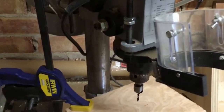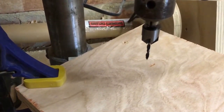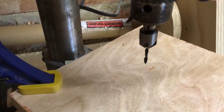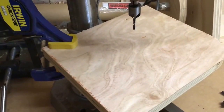I've got the drill press set up to do the pilot holes for the screws. In the drill press I've got a combined three-millimeter drill bit and countersink, which will drill the hole and countersink at the same time. I've got a sacrificial piece of wood clamped to the table of the drill press so I don't drill into it.